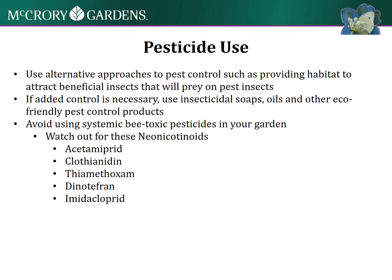For pesticide use, try to use alternative approaches to pest control, such as providing habitat to attract beneficial insects that will prey on the pests. If you do need to use pesticides, try using insecticidal soaps and oils and eco-friendly pest control products, because you want to avoid using those systemic bee-toxic pesticides in your gardens.